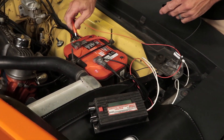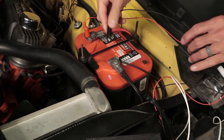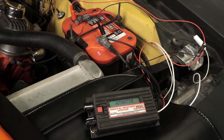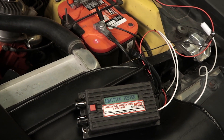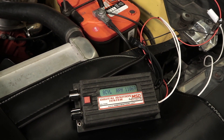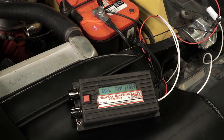Attach the red wire of the tester to a constant 12-volt source such as your positive battery terminal. Connect the black wire to a good battery or chassis ground. The LCD screen will light up and display the name and part number of the tester. The tester automatically defaults to the program for an 8-cylinder single trigger ignition system.